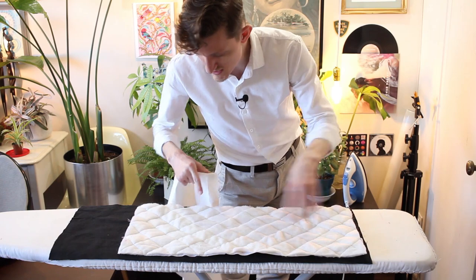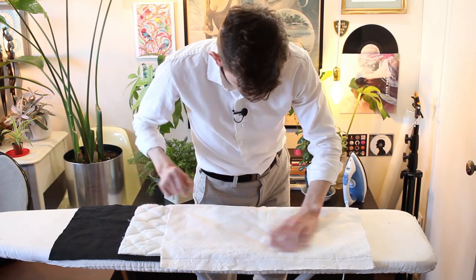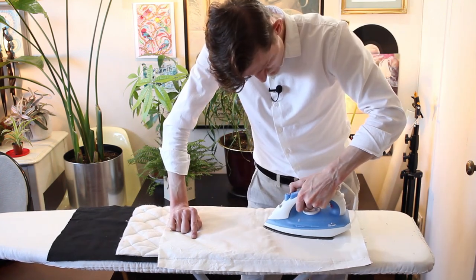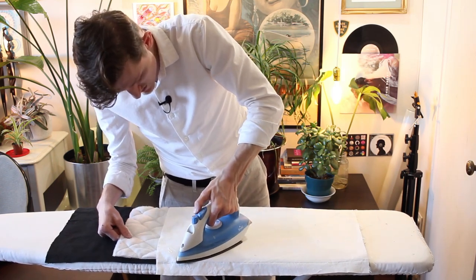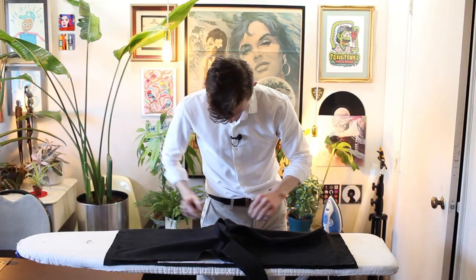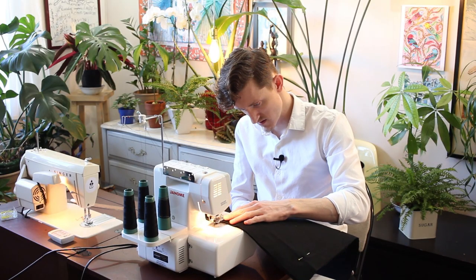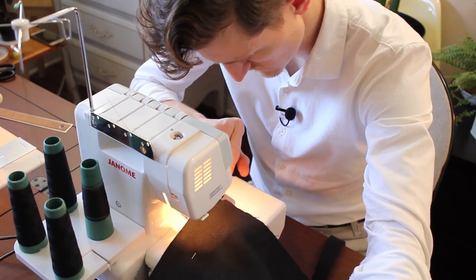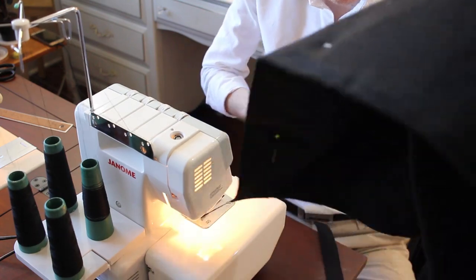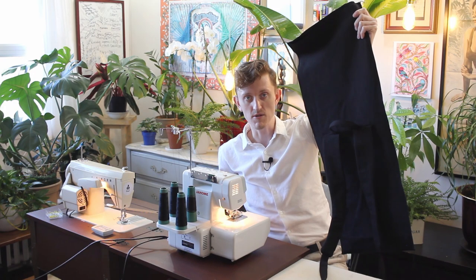This quilting is now going on the full length back piece. The back of the backpack is complete and that's where I'm going to leave it for today. I'll continue next week.